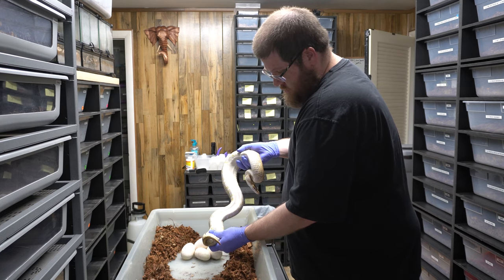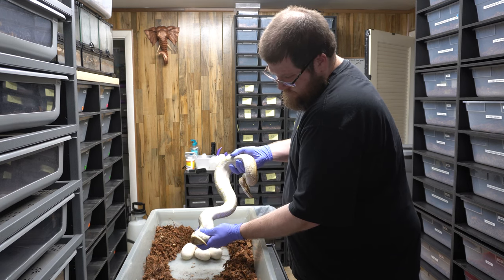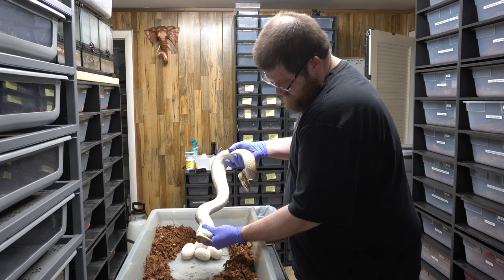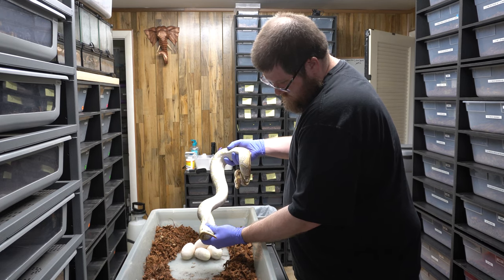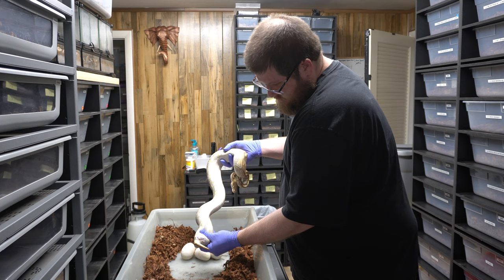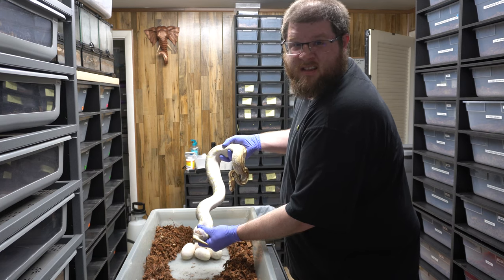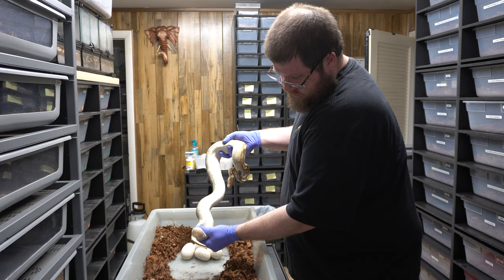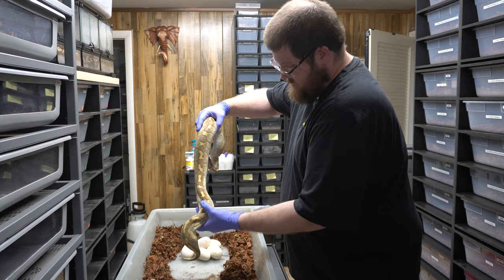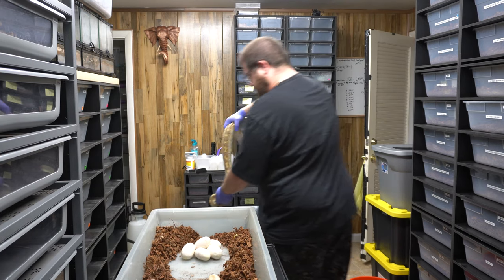It's all the way down by the vent, so I should be able to palpate it out — probably a slug. I'm trying to do this without getting bit. There we go, nice and easy. So it's coming out — a little slugger. Now she looks empty. I wonder why she held on to that, but it's fine and she's good to go.